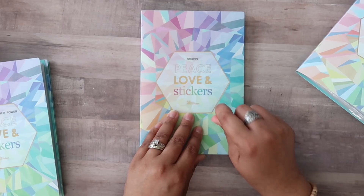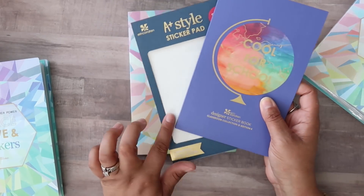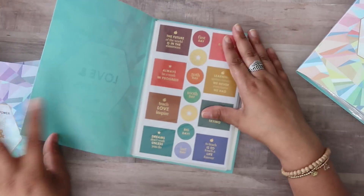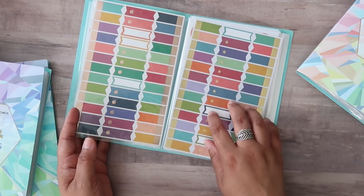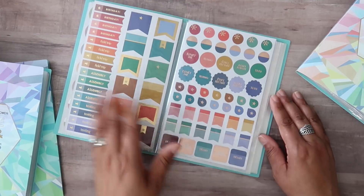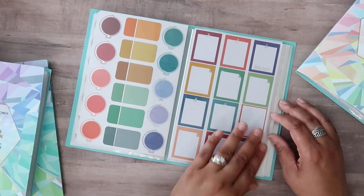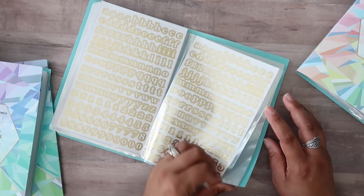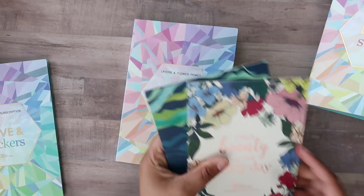Next up I have the school book. I took apart these two sticker books — last year's and this year's current sticker book that just launched — and put them together in here. I liked keeping these together because I feel like I would use them more around school time, although they could go in the functional book too. Some of them have apples so I decided to keep them all together. I also love using the ones with 'meeting' labels in my regular planning since I attend quite a few meetings.